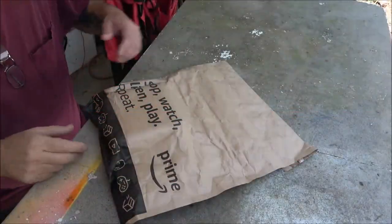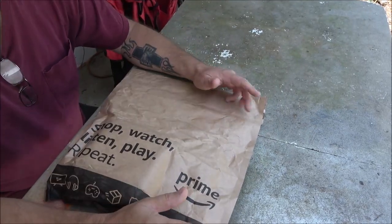Hey everyone, Shaber 1000 here. Today I got a package we're gonna open up. This is my pot box for the golf cart. I did a video on this a couple months ago. I tried to adjust the one that was on it and it just quit working altogether. I'll explain more about that in just a second. Let's go ahead and open this up and make sure we got the right one.